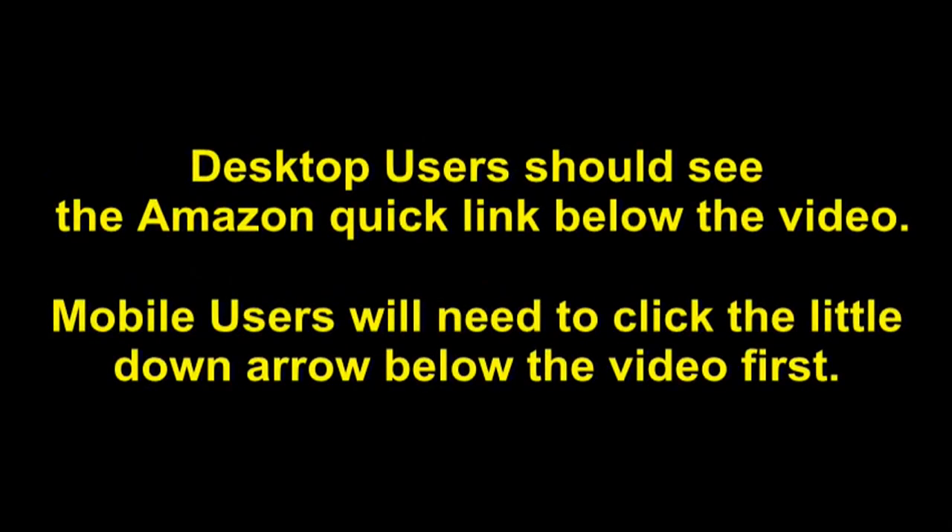To see this product on Amazon, click the link in the video description below. You'll be able to see current pricing, product reviews, and any special deals. Desktop users should see the Amazon quick link below the video. Mobile users will need to click the little down arrow below the video first.